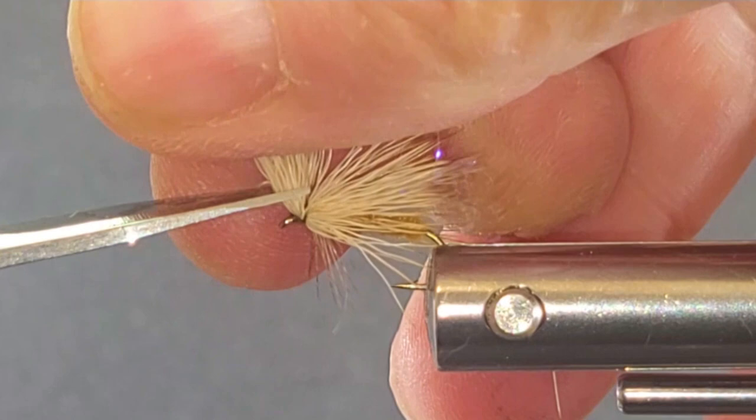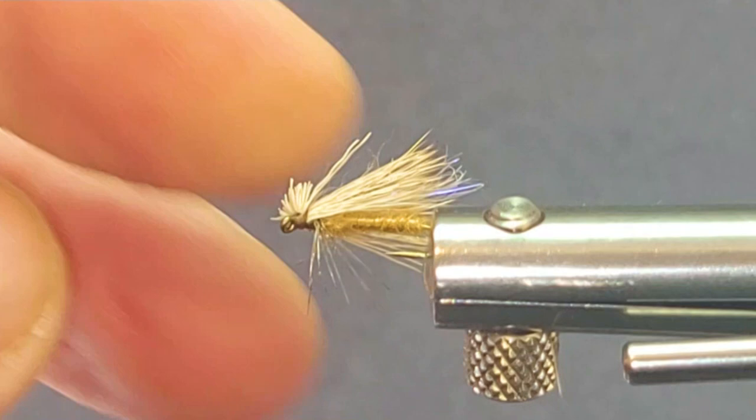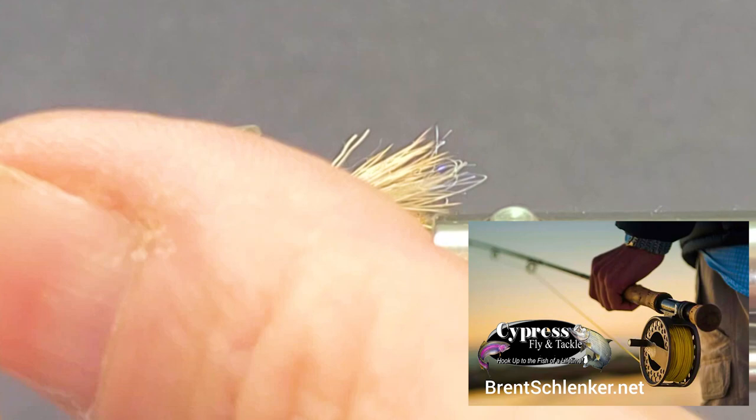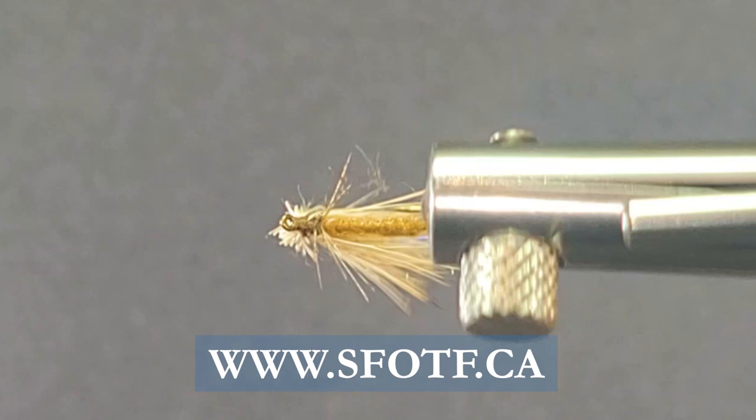We'll give it a little haircut, make sure our wing is sitting up. You can see that UV underneath — very visible to the fish. A couple little turns of the legs there for the hackle, it really looks good in the water and looks like the legs of your caddis fly. You can skate this one along in the current a little bit too, at the end of your drift. Great little fly. Appreciate you watching again today and we'll catch you again real soon.